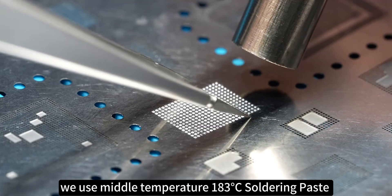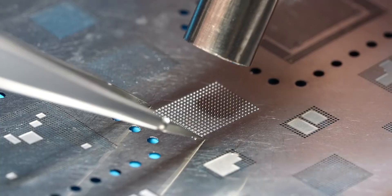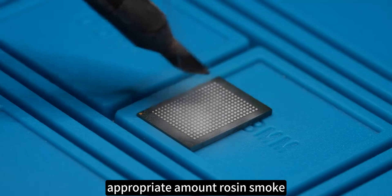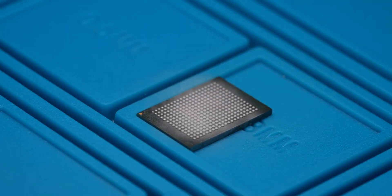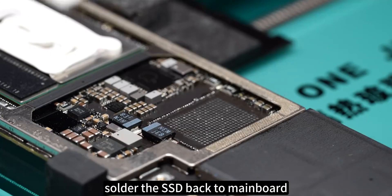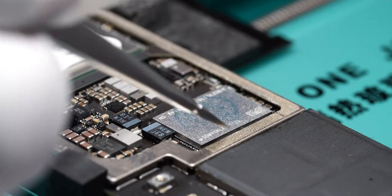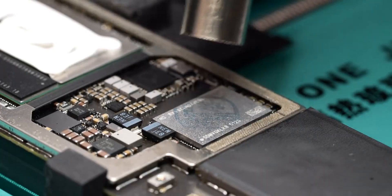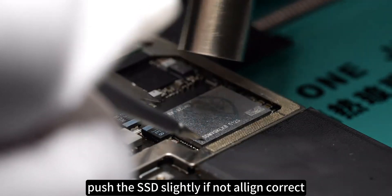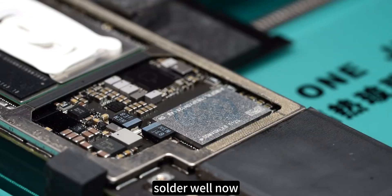We use middle temperature 183 degrees Celsius soldering paste, with an appropriate amount of rosin. Solder the SSD back to the mainboard. Push the SSD slightly if not aligned correctly. Solder is done — now we need to test if it works.